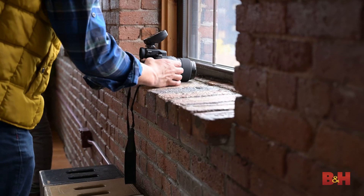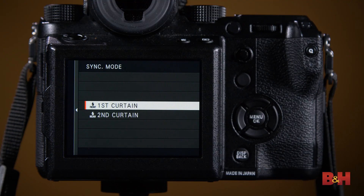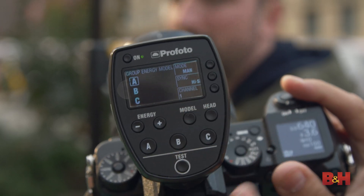Once you've got your strobe set up, it's time to dive into the camera and make sure it's set up correctly to work with your lights. Join us in the next video where we'll be covering manual versus TTL shooting, second and rear curtain sync, high-speed sync, shutter speeds, and all other relevant camera settings so you'll be able to make a picture. Make sure to subscribe and ring the notifications bell — you'll be the first to know when our next video drops. For all things strobe photography, visit B&H. I'm photographer David Flores, see you next time.